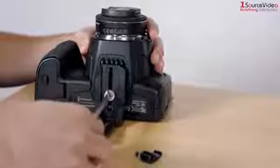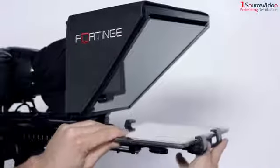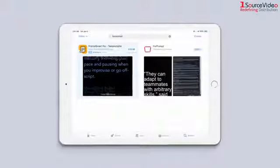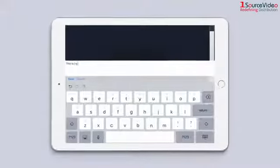The NOA prompter is as easy as mounting your camera and setting your 7 to 11 inch tablet in place. After downloading the Fortinge 4 Prompt app for Apple or Android, you can easily import and display your script.